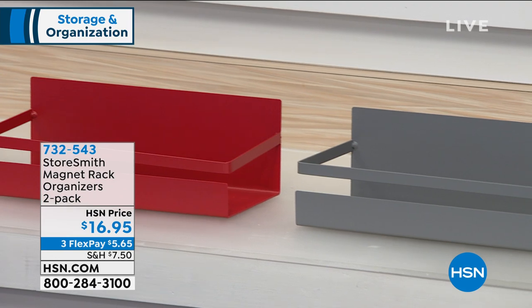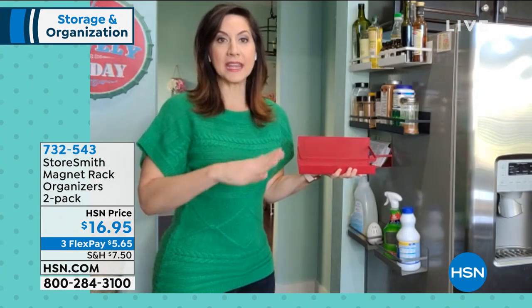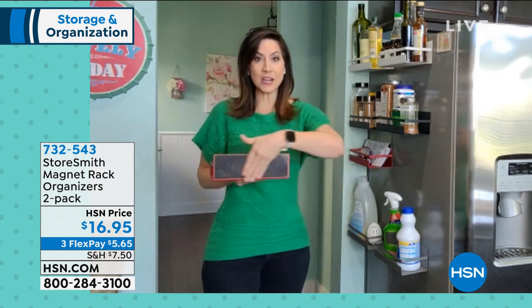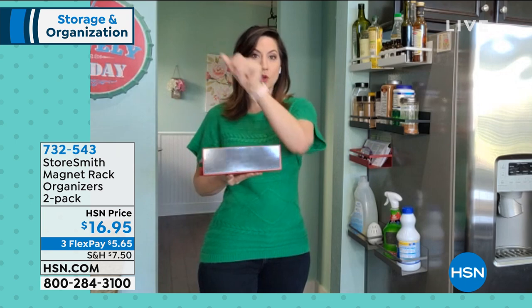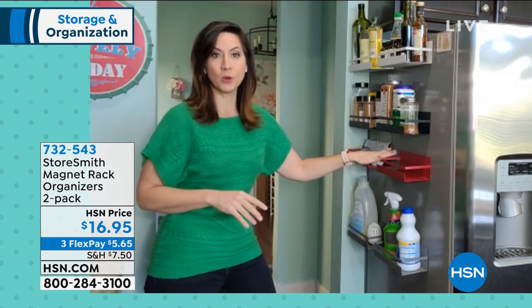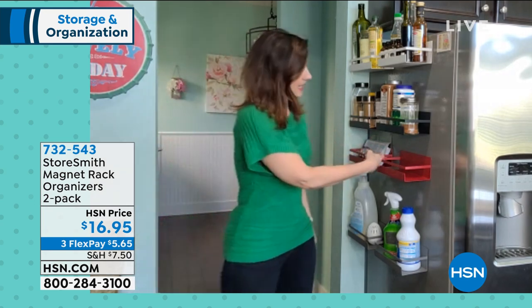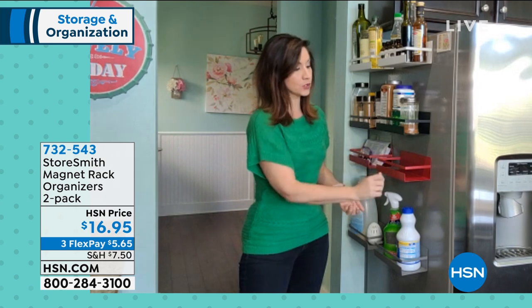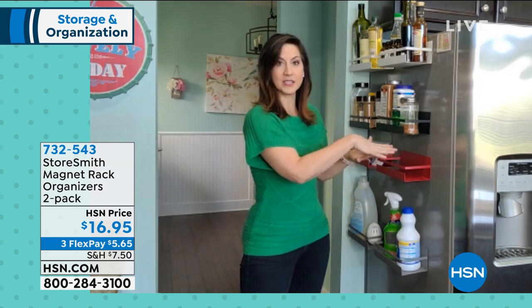Think of it even out in the garage — a lot of people have those workbenches. Any metal whatsoever, because the entire back is a magnet. So even if you have shelving that's metal, all you have to do is stick it on. This could hold your screws, nuts, bolts, some of your work tools. I even put a hammer on top of it testing it out, because each one holds 10 pounds.